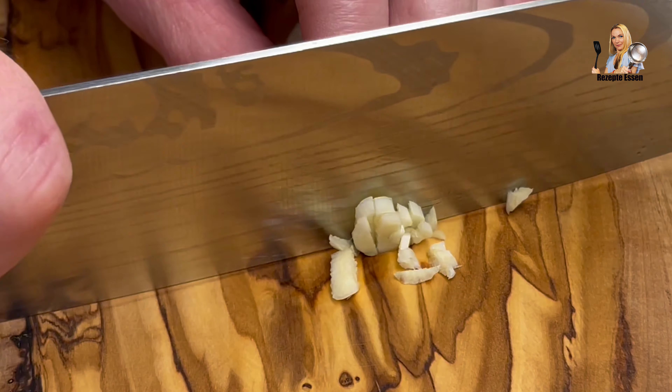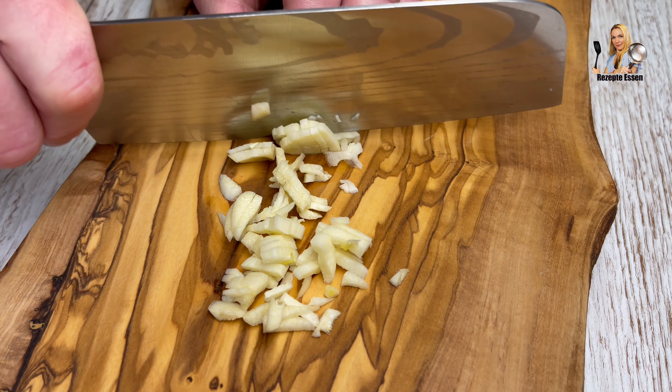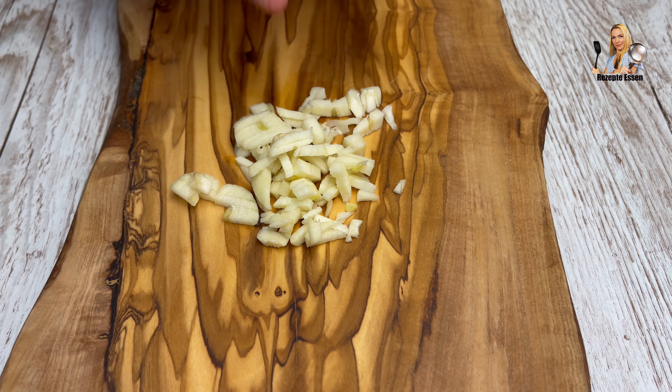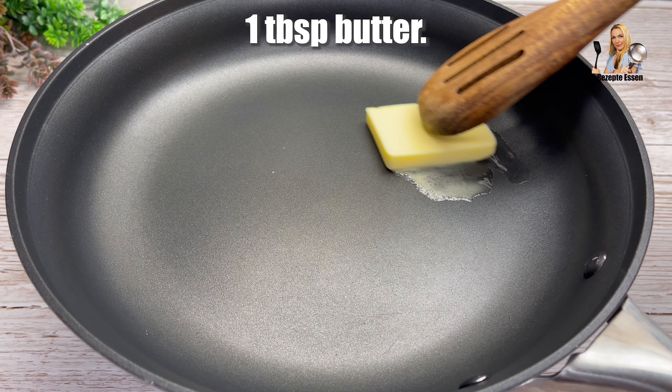One more time — this time we have 2 eggs. 4 eggs and 2 eggs. 4/4 eggs. 2 eggs, 1 egg in the egg. 4 egg.